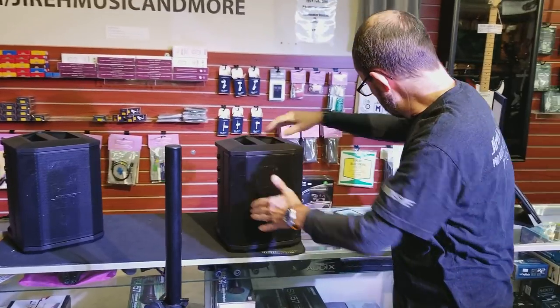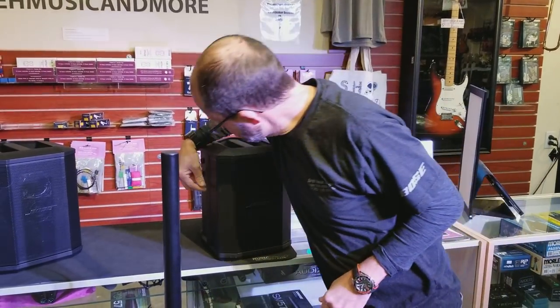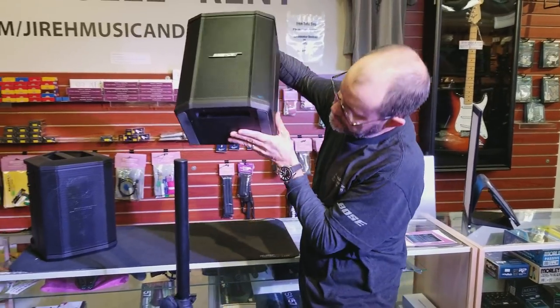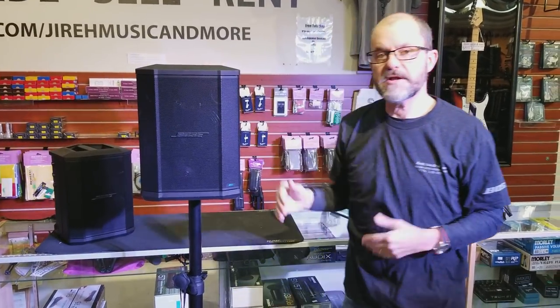We've already got the speaker paired with a phone to play some music and put it up on top of the speaker stand — just like any other speaker, you put it right up there and it's ready to go.